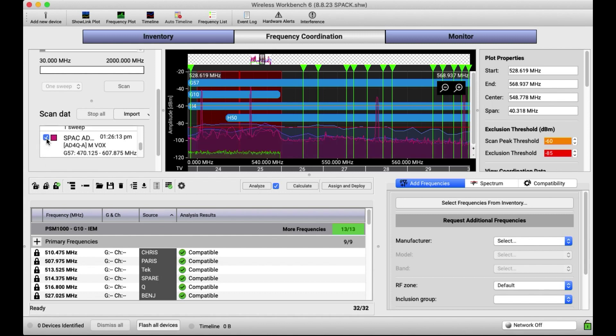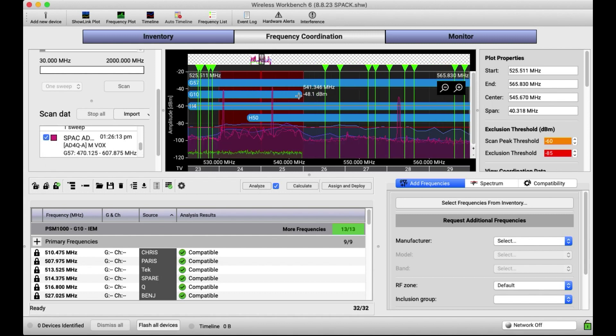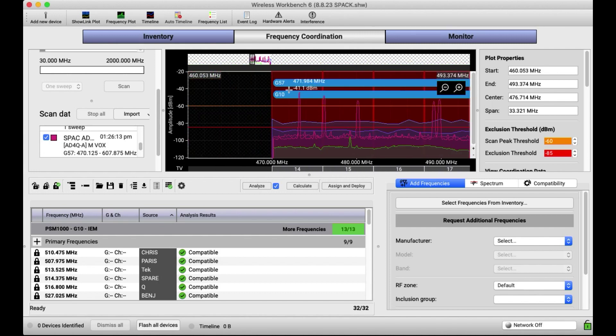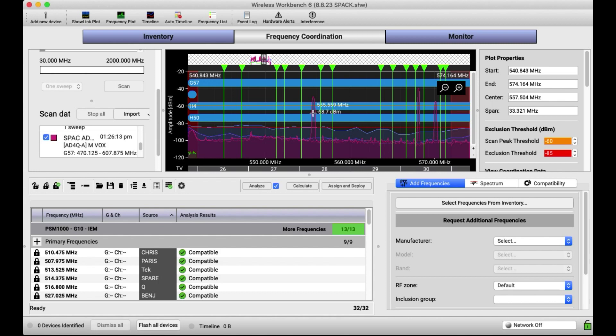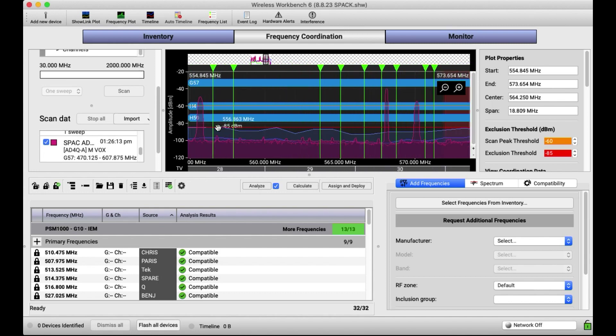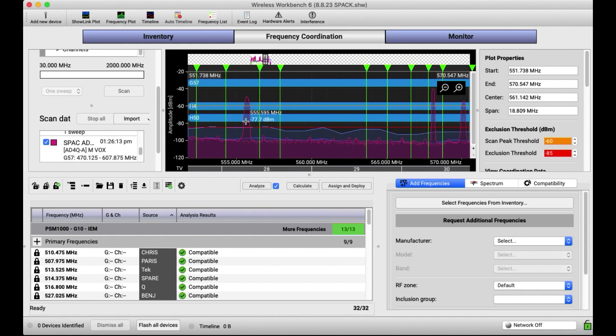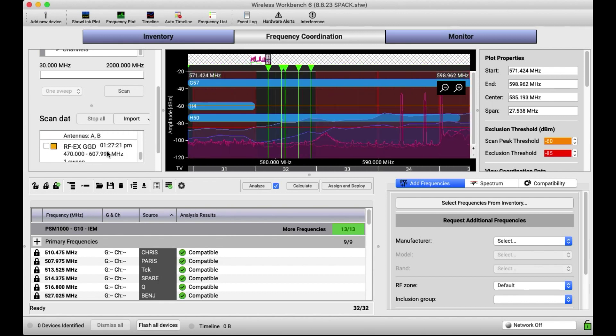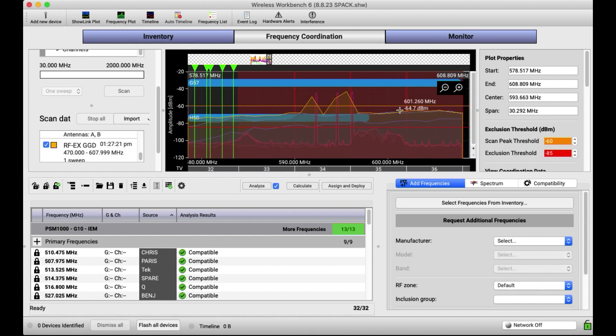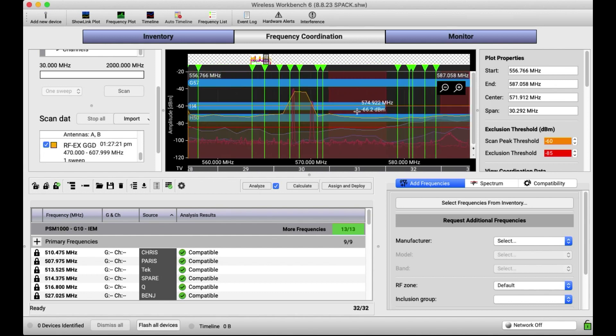Now I'm going to introduce a scan taken once the headliner has turned on their gear. What you're seeing most of the time here — these spikes are their PSMs. This is probably more like an instrument transmitter, but that's definitely an in-ear monitor. You can kind of figure out what is a PSM because it's going to take up a bit more bandwidth. I also did an RF Explorer scan after everything was turned on from the Goo Goo Dolls. It's this orangish color, and you can see it's not really differentiating much between the spikes — it's just a blur — and the noise floor is very high.